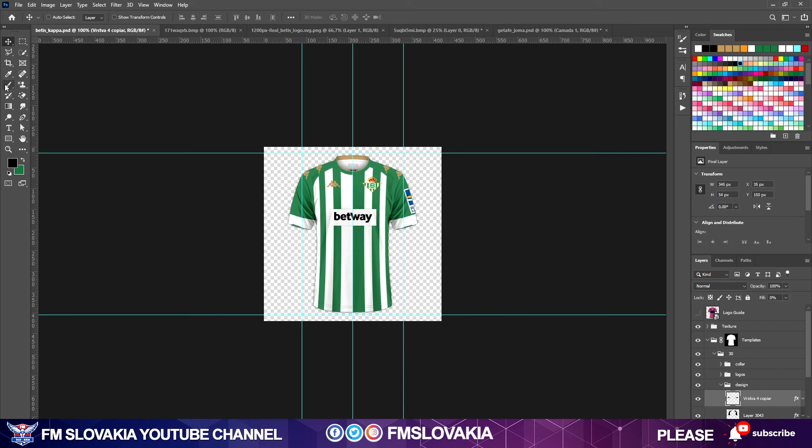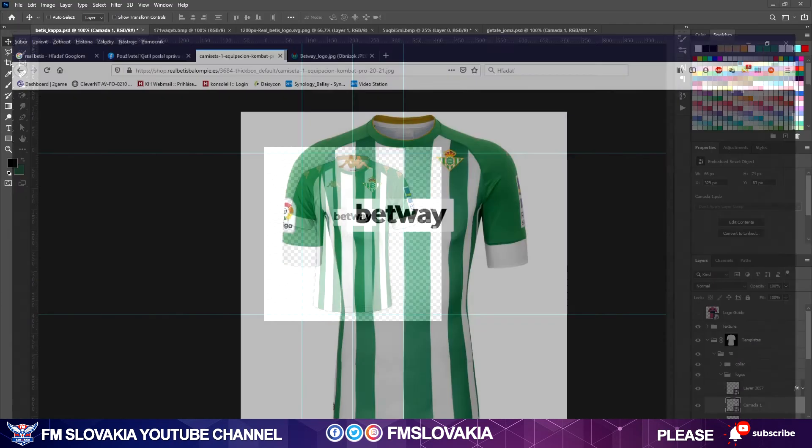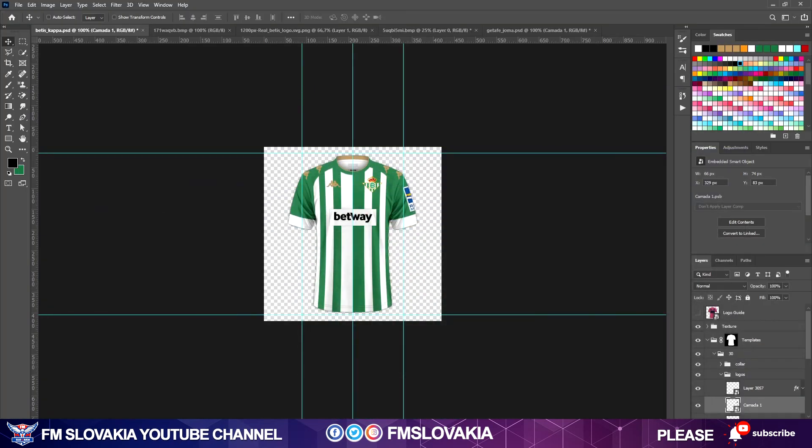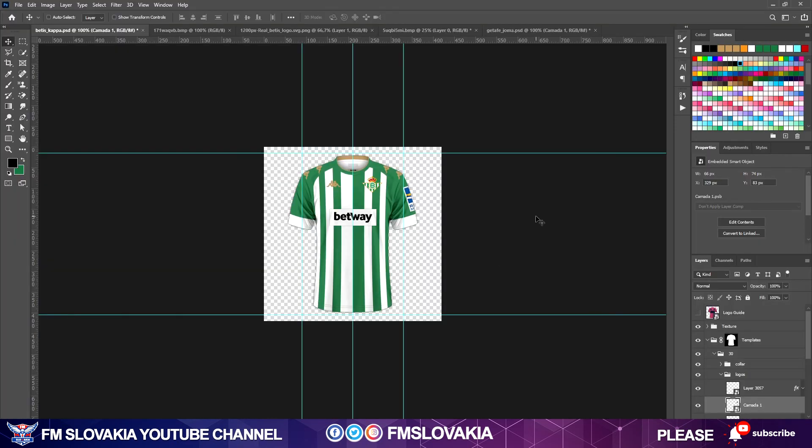We have our kit already done. I just move this element a bit higher, and move the logo a bit higher too. I would say it's really, really good. I now see that this small logo should be there — I'll search for it in my Kappa templates and put it into this kit. But I think I'm finished.